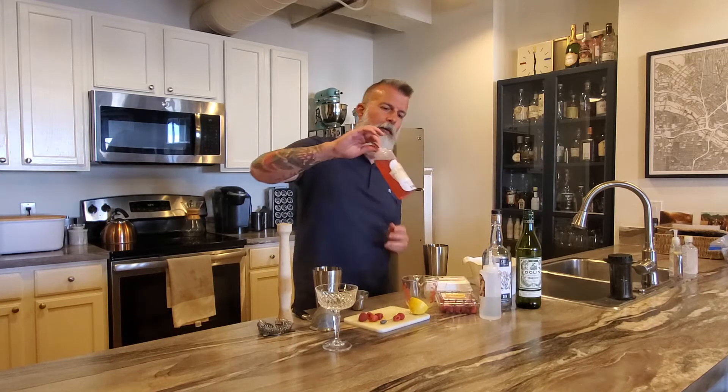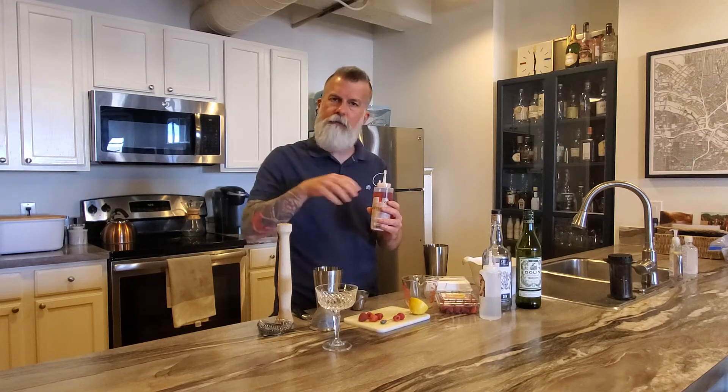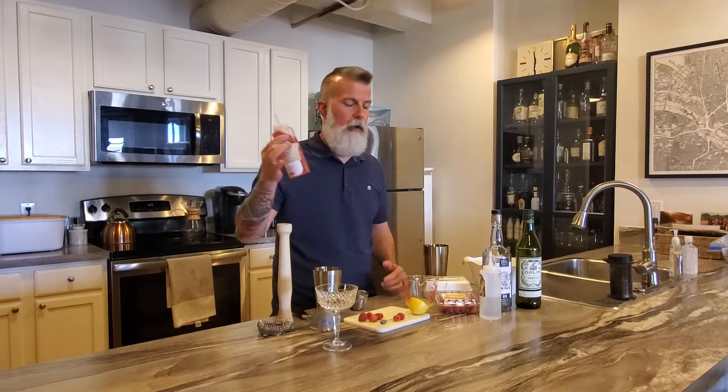You're gonna need raspberries, simple syrup, or you can do a raspberry simple syrup. Basically a cup of water, two cups of sugar, and about half a cup of raspberries. Put the water in, muddle up the raspberries, throw the sugar in, mix it up, let it come to heat — don't really let it boil, but you want the sugar to dissolve.